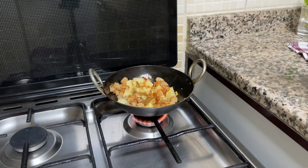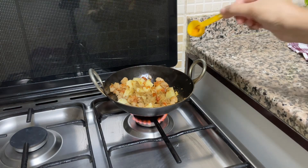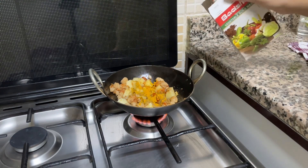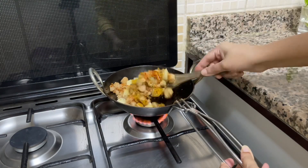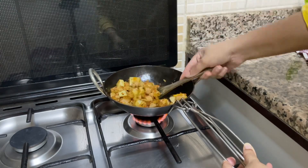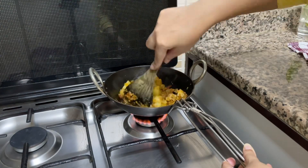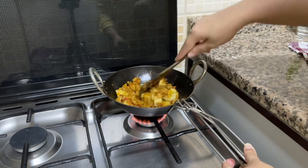Now it's time to add masalas. I will add cumin powder, coriander powder, turmeric powder and some sabzi masala as well. Mix everything nicely. I will not add water immediately because frying the sabzi is very important so that the flavor should come out.